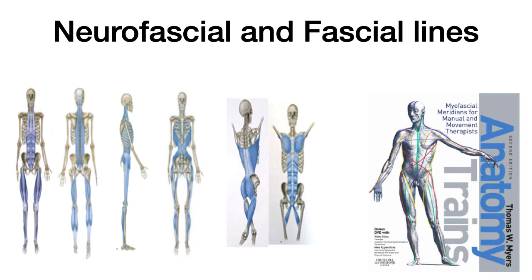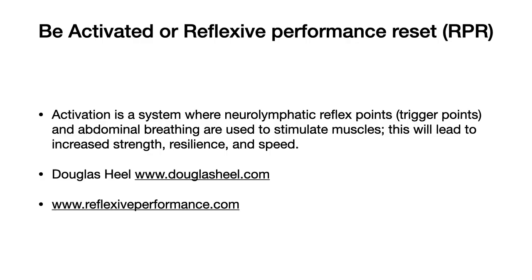This is the journey I'm sharing with you — how I started to understand the material. I first learned of RPR as B-Activated, a system created by Douglas Heal, a physical therapist in South Africa. Cal Dietz, JL Holdsworth, and Chris Corfist partnered with him to create RPR, which is really a strength coach's system of applying B-Activated. Activation is a system where neurolymphatic reflex trigger points and abdominal breathing are used to stimulate muscles, leading to increased strength, resiliency, and speed. Simple changes to incorrectly functioning muscles allow the body to make immediate shifts towards resilience, strength, and speed.